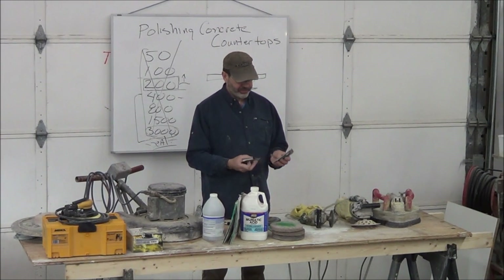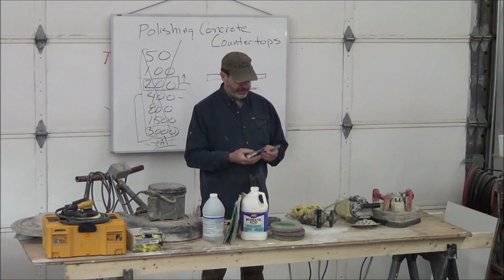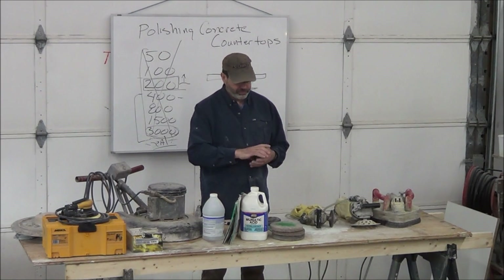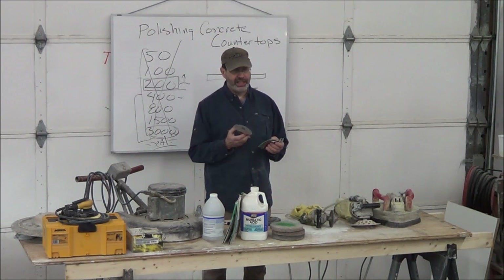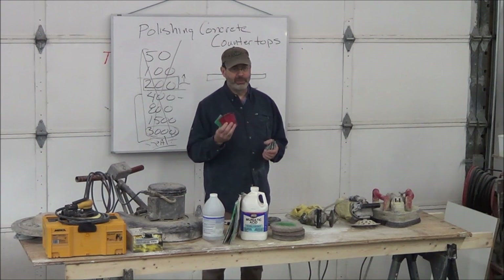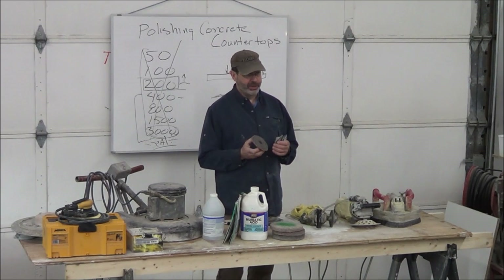There are also hand pads that come in different grits the same way the machine pads do. For the edge of a sink, if there are flaws, I would cut it with 60 to round it out, then go to 100, then 200, and you're done. You can buy these and the pads from a company called Janielink — Janielink.com. Bob and I don't sell them because they sell them for less than we can buy them. They're about $12.95 and they're high quality. They also have a polishing pad for about $15, made from Maroon, and they work fine.